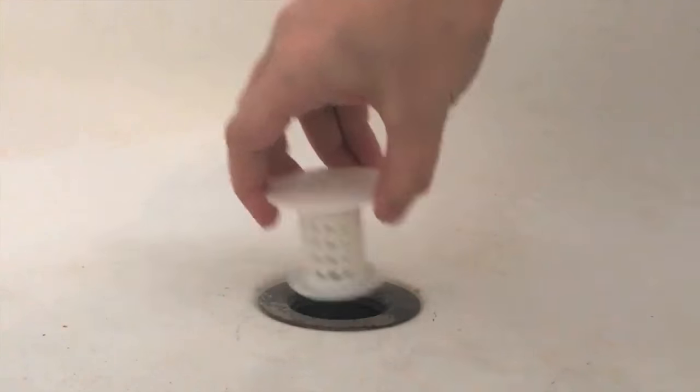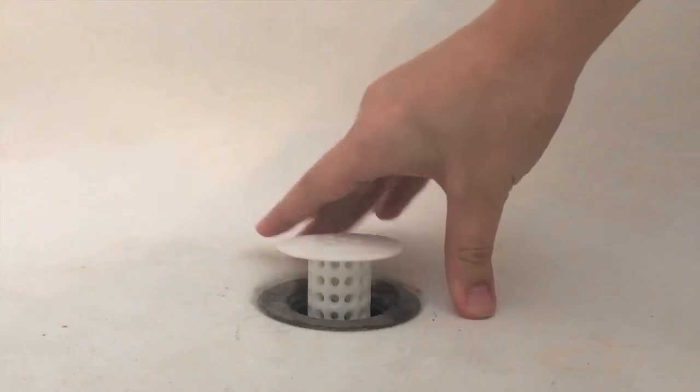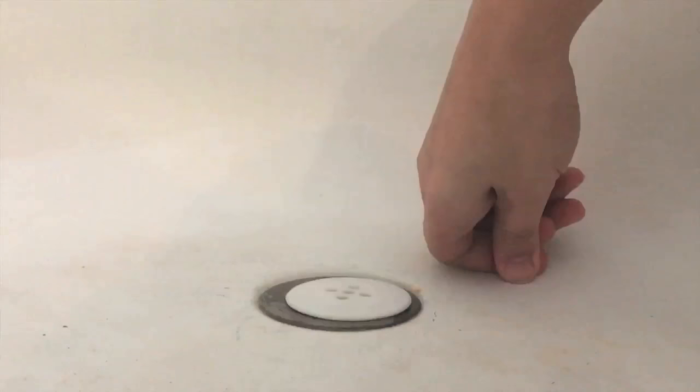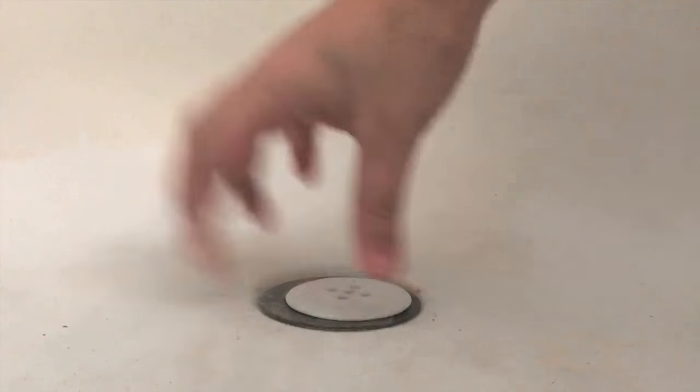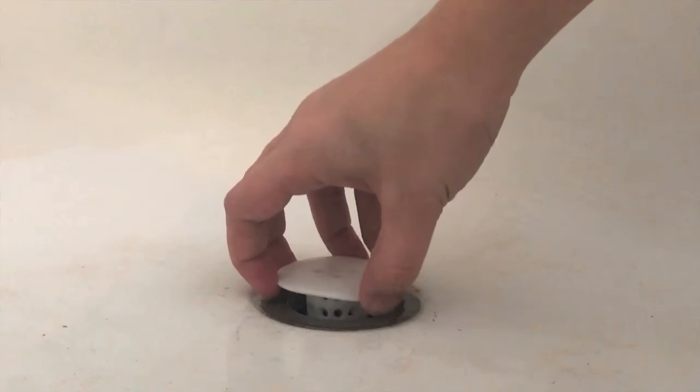The good thing about it is it does fit into the drain nicely, except when there's water pressure on it it goes down like that, and that stops the water from going down and then the hair can't go into it and it just kind of blocks up the sink.